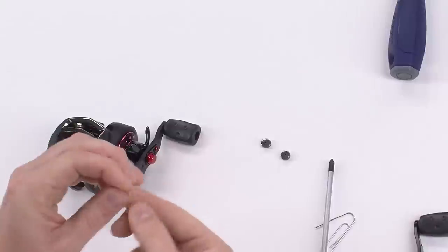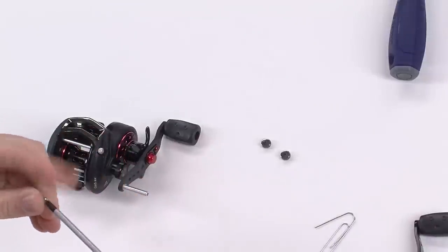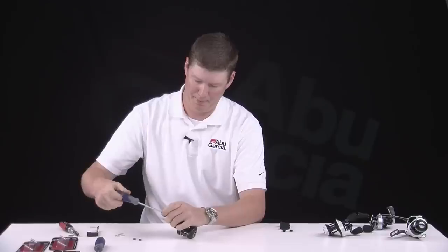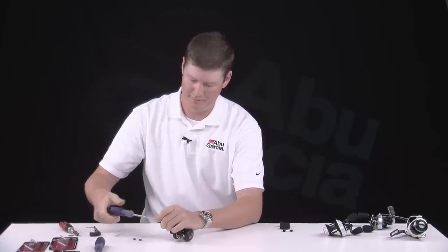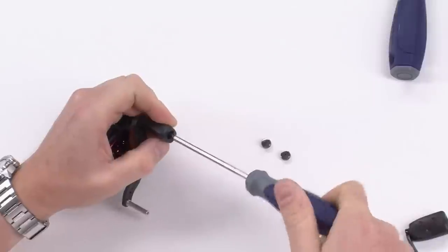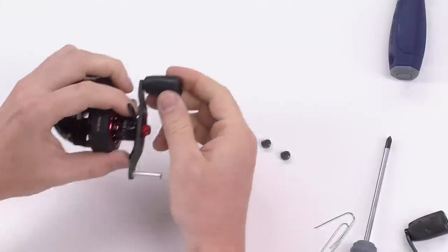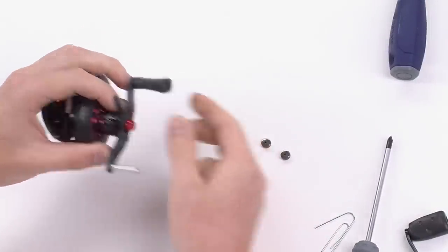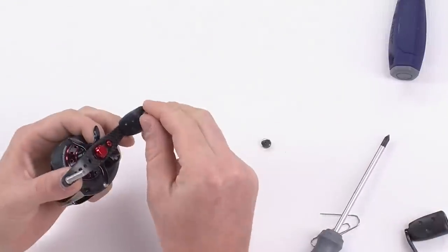Take the screw, put it on the end of your screwdriver, and send it home. Once that's in place, you shouldn't have any more sliding than what I'm showing you right here. Take your cap, replace it, and do the exact same thing for the other knob.